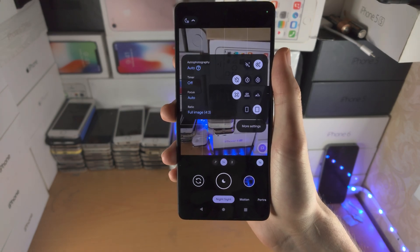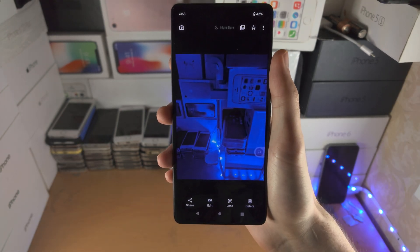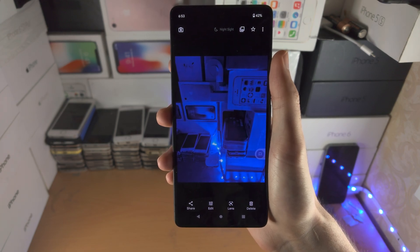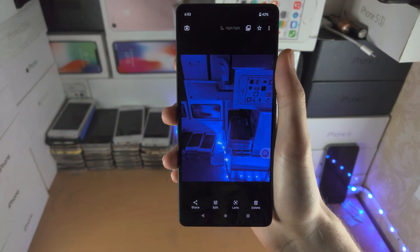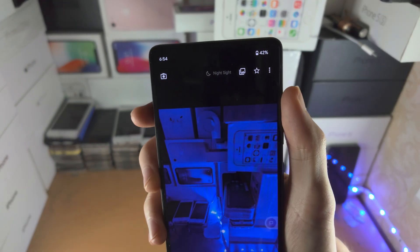If you do need a tutorial, search up how to take astrophotography and you'll find my tutorial. Here is the result of the Night Sight picture — it definitely looks a lot better than the preview initially. And with that being said, thanks for watching, see you guys later.